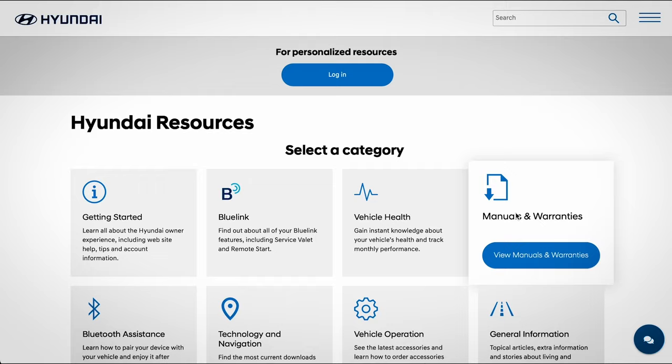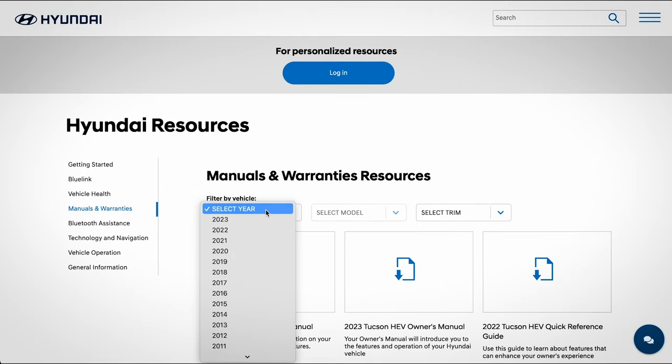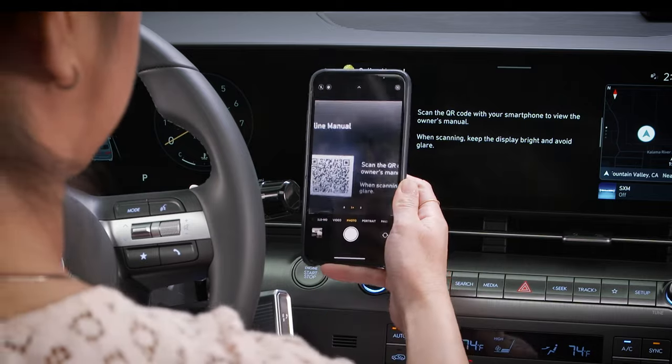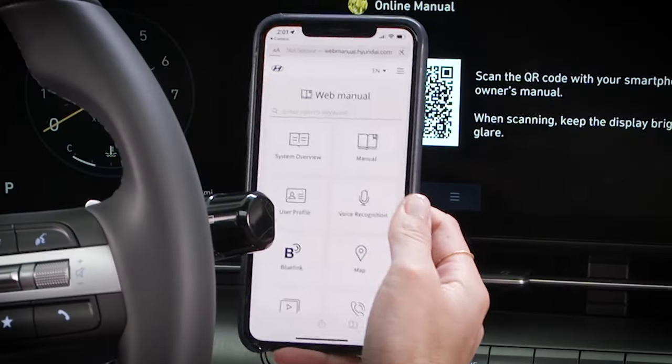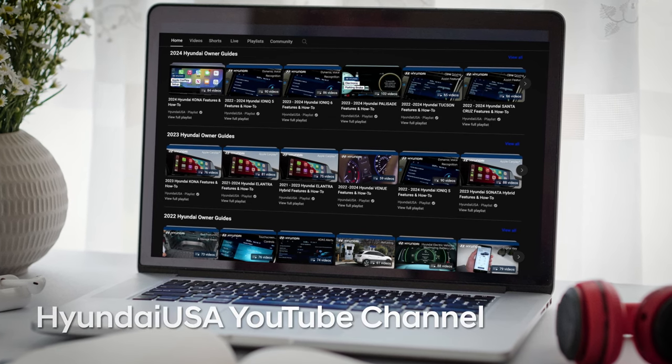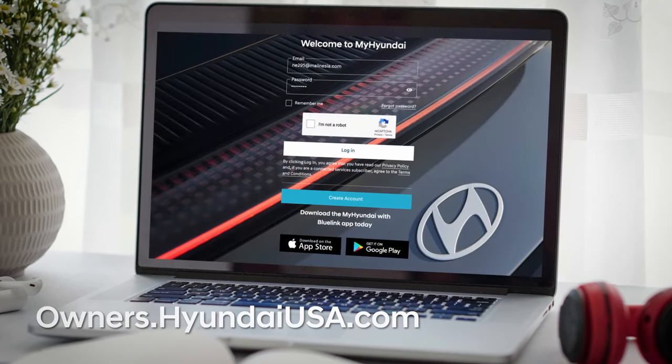For more information on this feature and others, be sure to consult your owner's manual, available at MyHyundai, or the user's manual accessible via the touch screen. And be sure to explore the how-to guides at the HyundaiUSA YouTube channel and at MyHyundai.